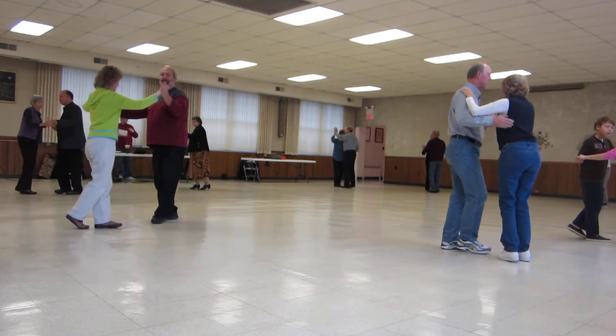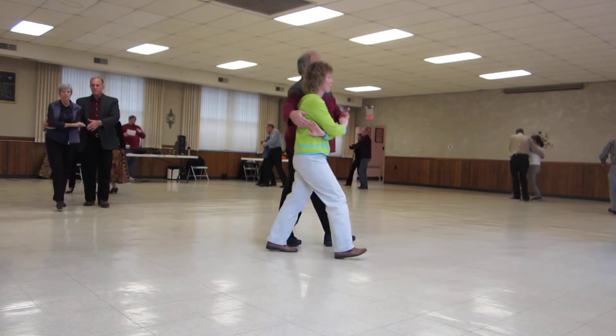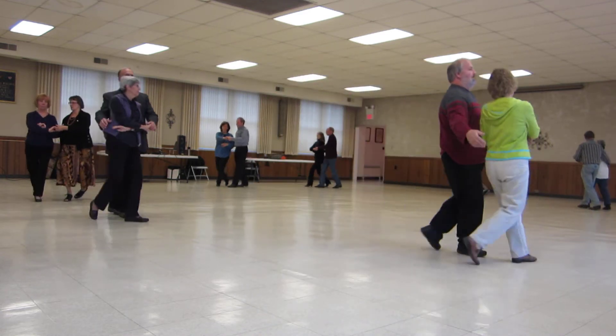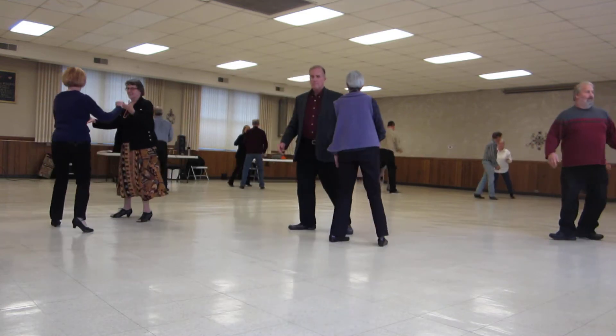Waltz away, wrap your ladies up, forward waltz through face closed, saw the roll in six, and the butterfly, side roll touch left and right.